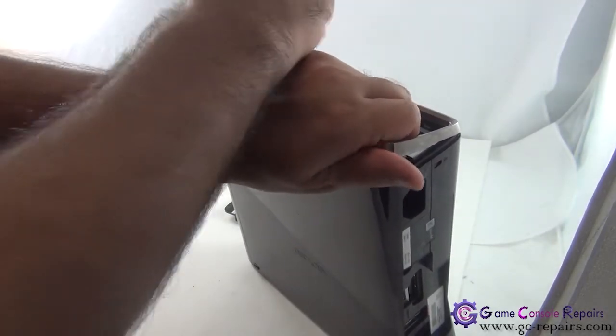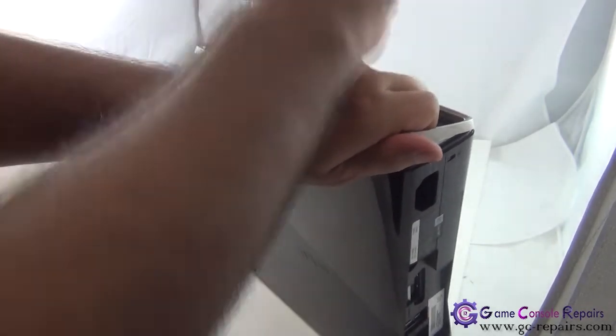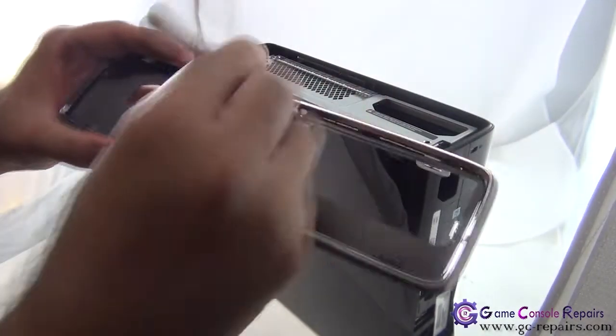Unclip that, unclip it — so these come off.